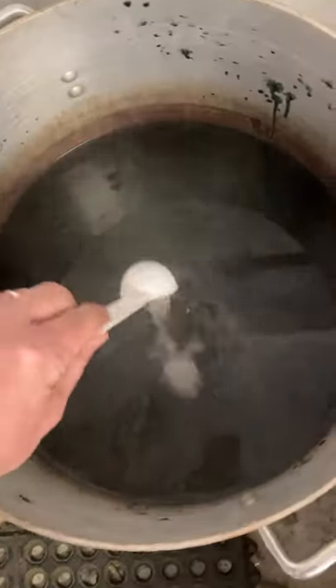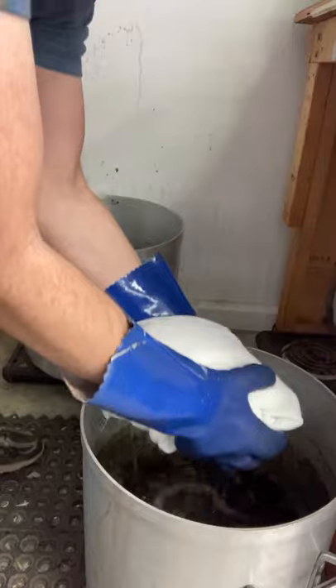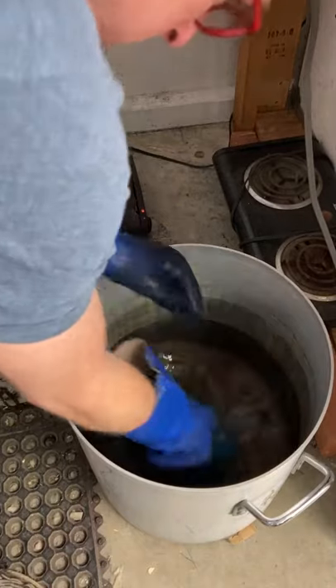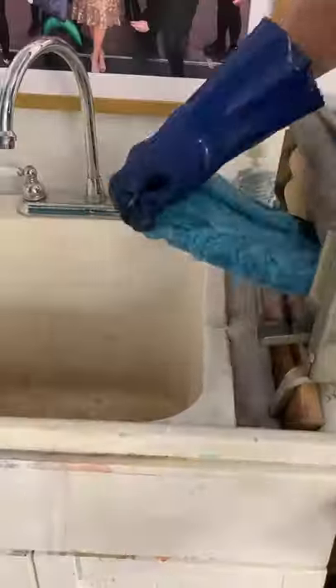Scoop the desired amount of dye and mix thoroughly into your dye bath. Transfer the soaking wet fur to the dye bath and agitate immediately. Once you've reached your desired color, remove it from the dye bath and put it into cool water. Wring out the excess water and line dry.